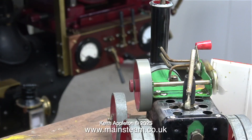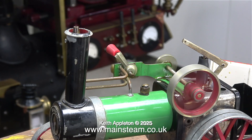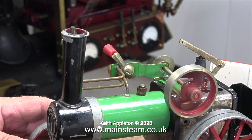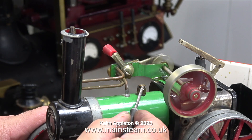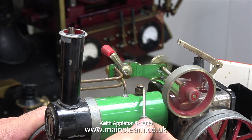Look how much side play and lack of concentricity there is in the flywheel. There's very little pressure inside this boiler - when I lift the safety valve, hardly any steam comes out. The engine has been running for quite a while, far longer than you're seeing on the video, so I think the burner needs refilling.